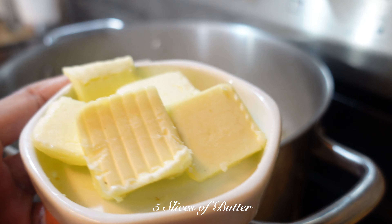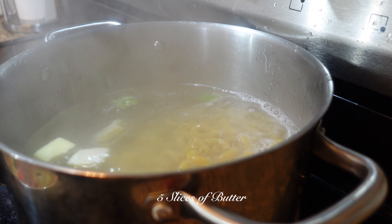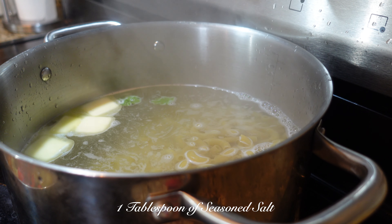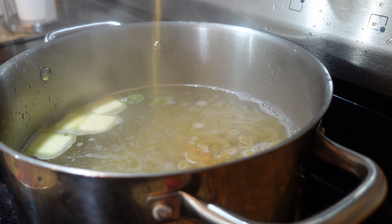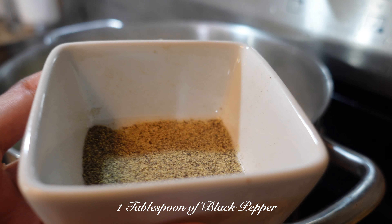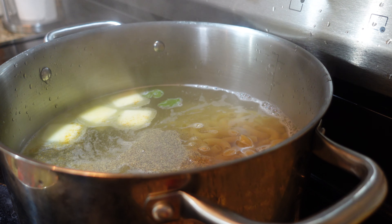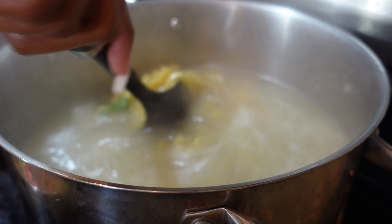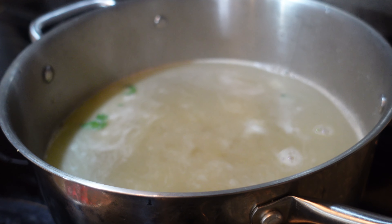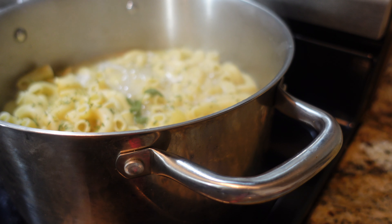Add 5 slices of butter, 1 tablespoon of seasoned salt, and 1 tablespoon of black pepper. Now take your spoon to stir all of the ingredients together. Boil your noodles for 15 to 20 minutes until your noodles are nice and soft.